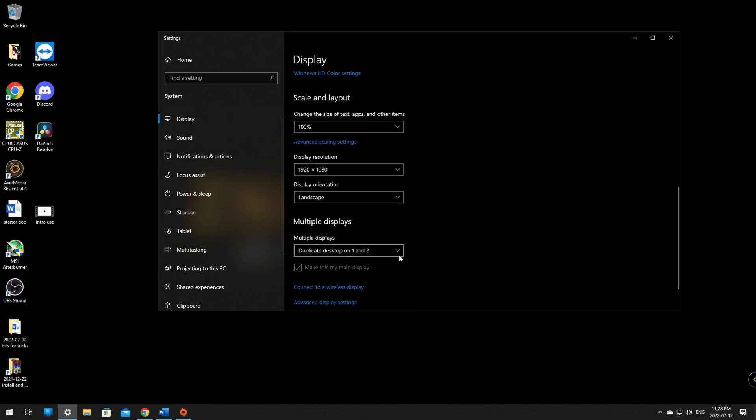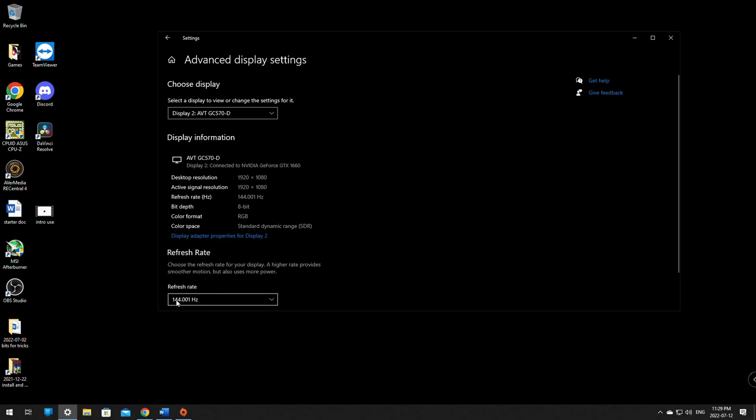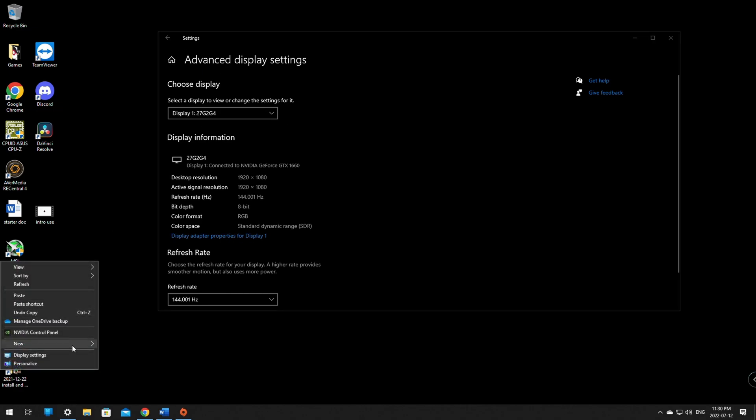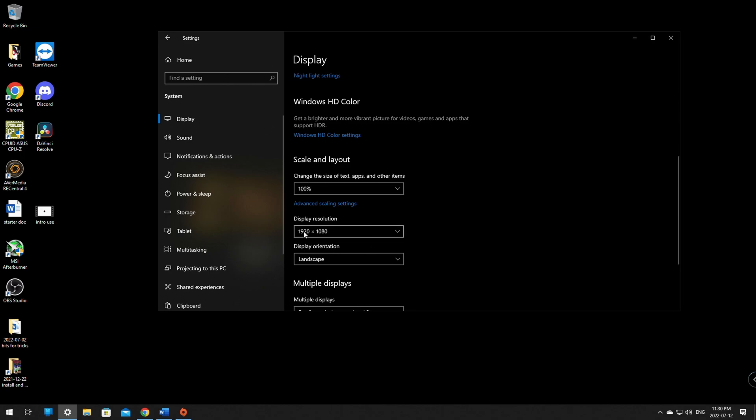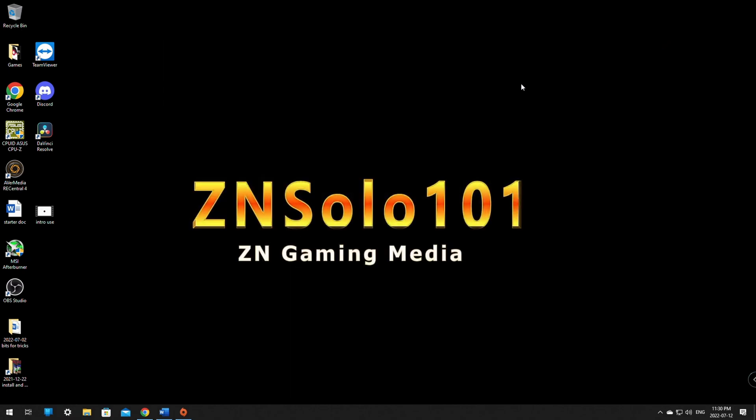You can click Duplicate or Extend Display in Windows as well, and it will say 'Duplicate desktop on 2.' Make sure that your main display is set to 144Hz in Advanced Display Settings. Once everything is cloned, this method shouldn't have any latency — you can run both displays at 144Hz, unlike the pass-through.